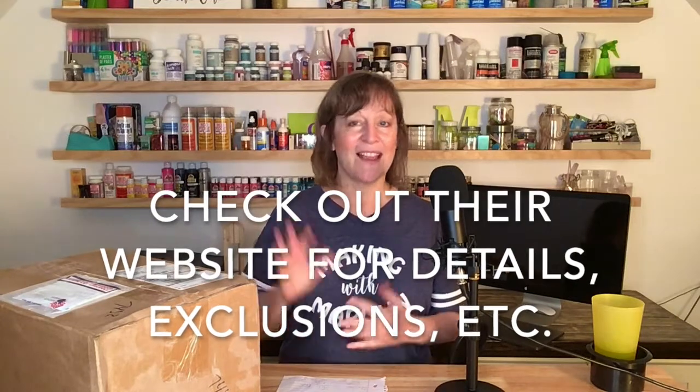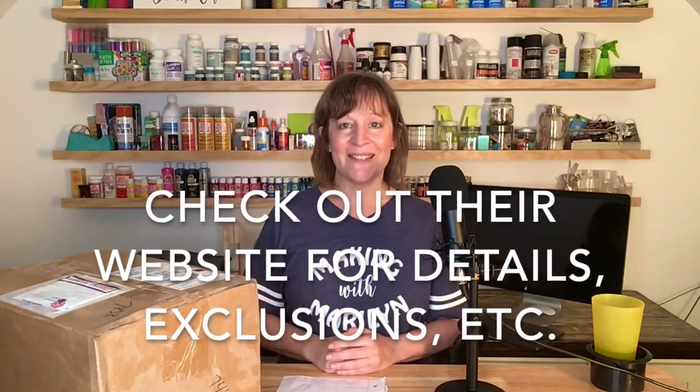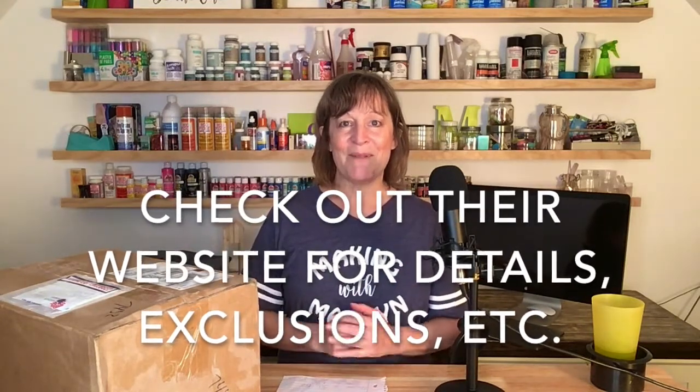They also said if you order over $200 worth of items you get free shipping. They did exclude a few things like large things and some equipment, but I want to order some sublimation tumblers. So I can order over $200 worth of those, get free shipping, and if you order you get a free Christmas in July box. So let's see what's in this box.